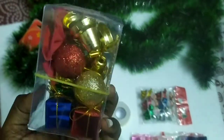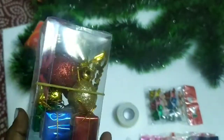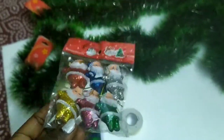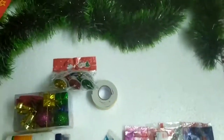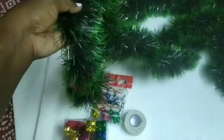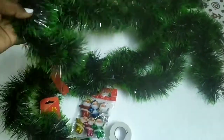First, there is a pouch. There are bells, balls, gift wrapper, and bow. There are 80 rupees. For Christmas, it is 35 rupees. Then there is a double tape. Then there is a tree. These are 45 rupees.